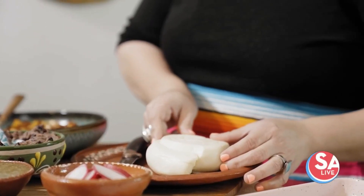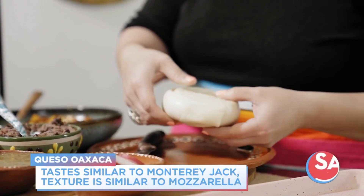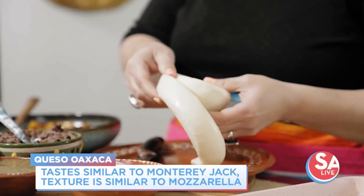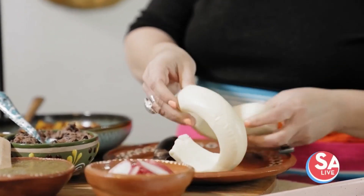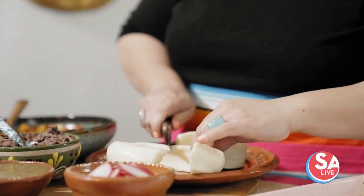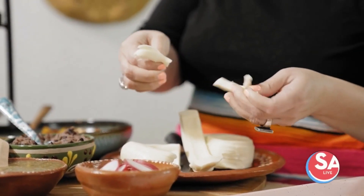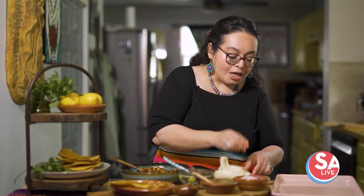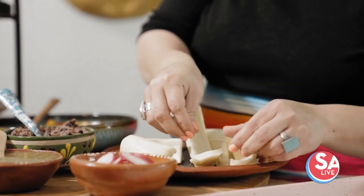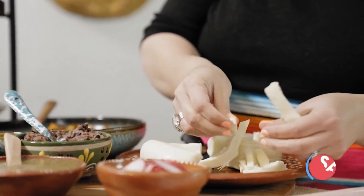We're going to feature one of my favorite quesos — this is queso Oaxaca. When you go and buy it at your grocery store, you're going to find it like this, wound up in a little ball. It is perfect for quesadillas and tostadas, and I love it because it melts beautifully. You'll simply take it apart like this and it'll come off in strands. It's perfect for these tostadas because we're going to bake them just for a few minutes and let the queso Oaxaca get nice and melty. I'm just going to tear it apart with my fingers — super easy.